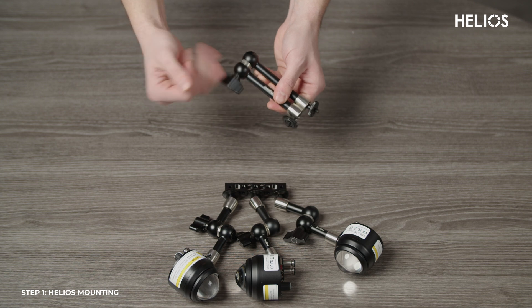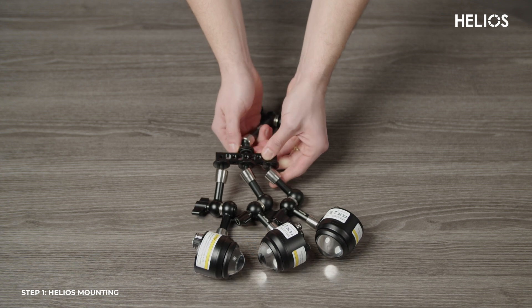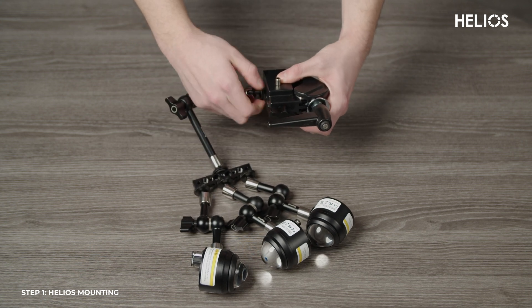Now take the medium sized magic arm and attach it to the other side of the cheese plate. Finally, secure the medium magic arm to the mafer clamp in the center.